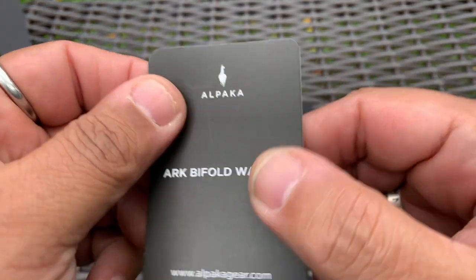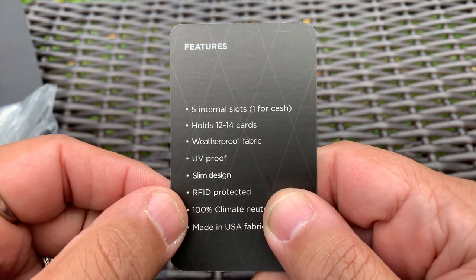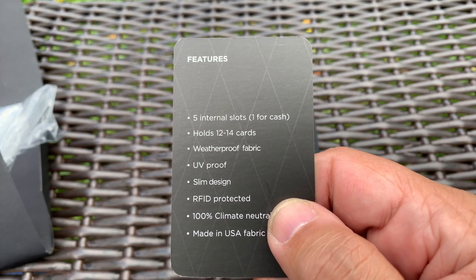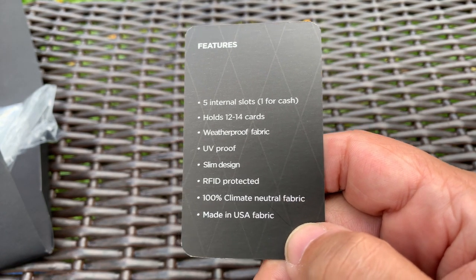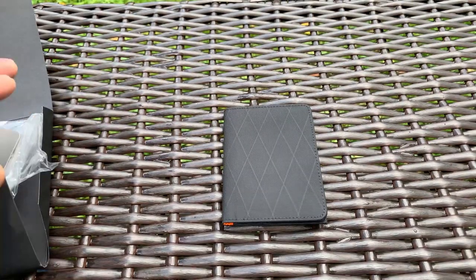They also made it to look like X-PAC, which is kind of cool. It has five internal slots, one for cash, and holds 12 to 14 cards. It features weatherproof X-PAC VX21 fabric, is UV proof, slim design, RFID protected, 100% climate neutral, and made with USA fabric — that is the X-PAC.